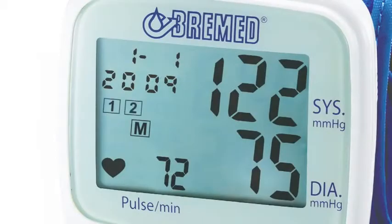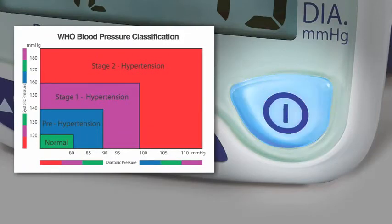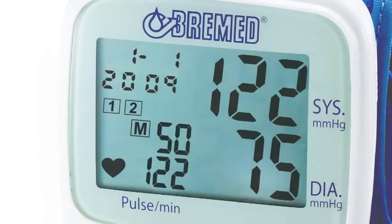It is ideal for taking blood pressure in a comfortable and easy way. The switching four-color LED — green, blue, purple, and red — automatically indicates the blood pressure classification according to WHO guidelines, so you can clearly understand your blood pressure status.